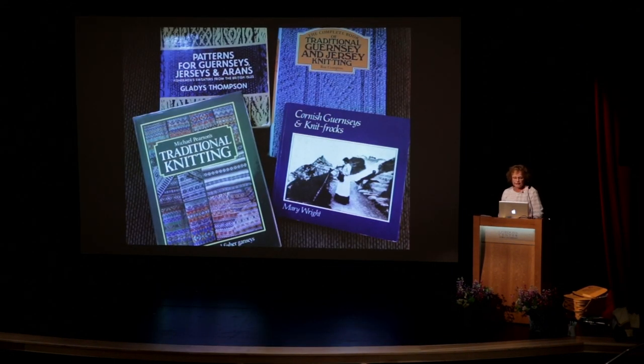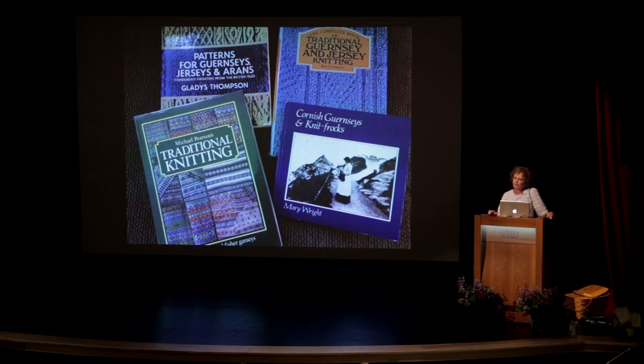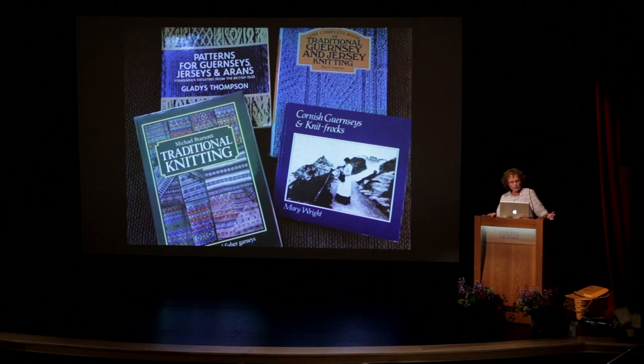In those early years these were the books that I relied on for my information, and these books taught me a lot about the people who knitted the Ganseys — the British, Cornish, and Scottish cultures — and the knitting techniques too.